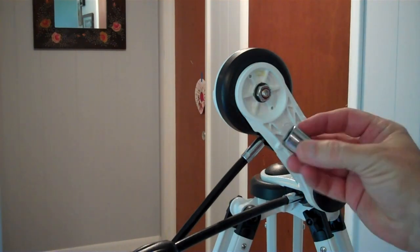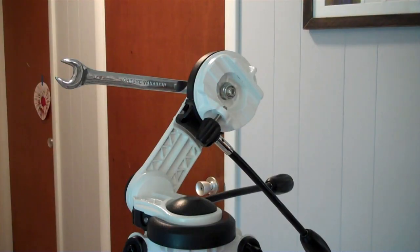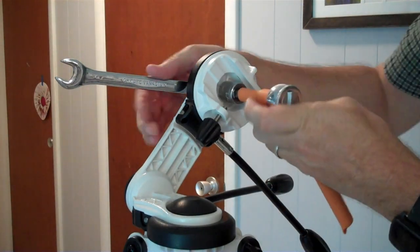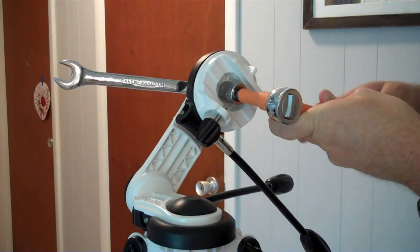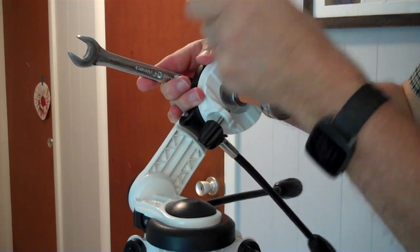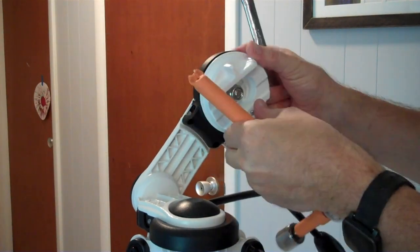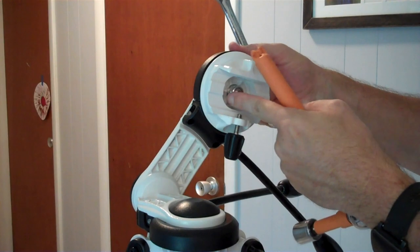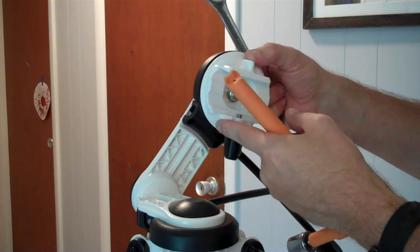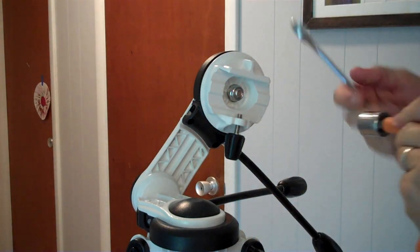If you don't have a 16mm, a 5/8ths works pretty good on these guys. I'm using a 16mm to hold the other side, and here's a socket — ideally 17mm, I'm using an 11/16ths — to loosen this guy. If you just loosen it a little bit, this guy will start spinning really well. You can tighten this up to be exactly enough to hold your scope and still make it easy to move. Or if you want to lube the thing, you can take it all the way off, which is what I'm going to be doing.